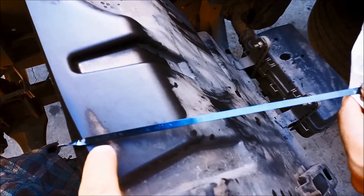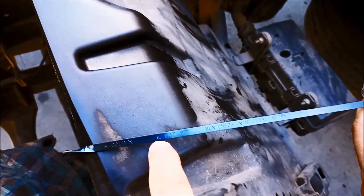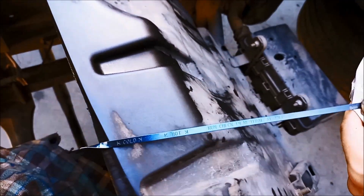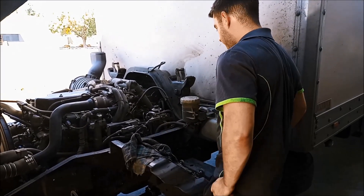You'll find you've got a cold level mark and a hot level mark. You always want to check it at the hot level mark because the oil expands with heat. We'll take it for a run now and just make sure the fluid level's right at the hot mark.